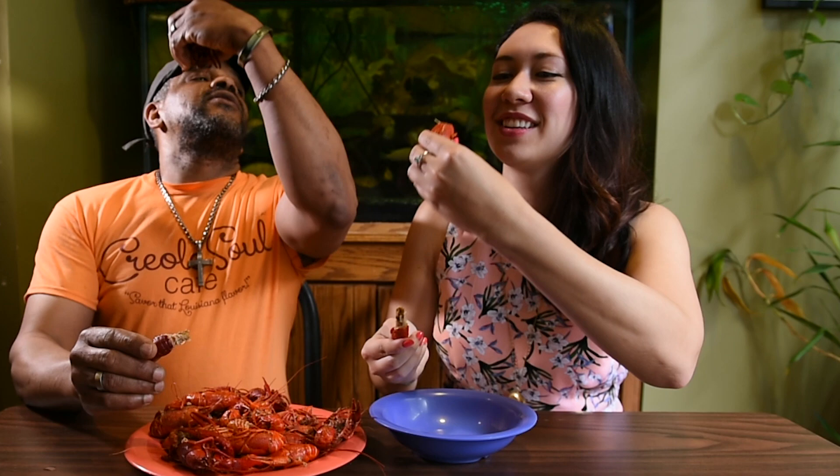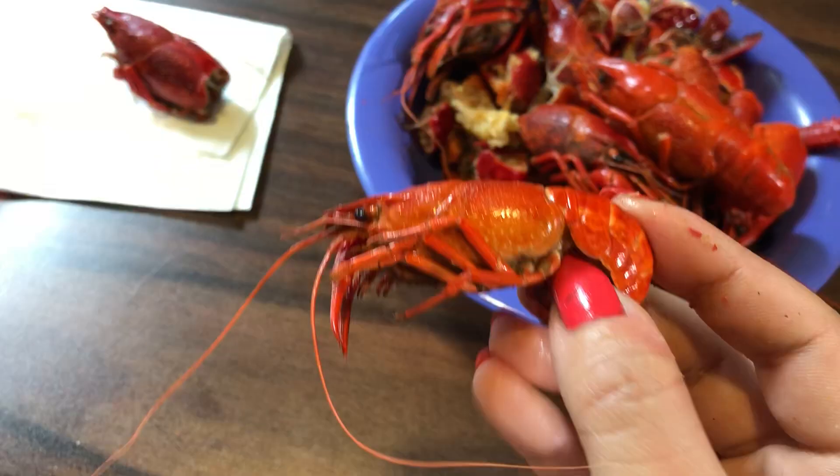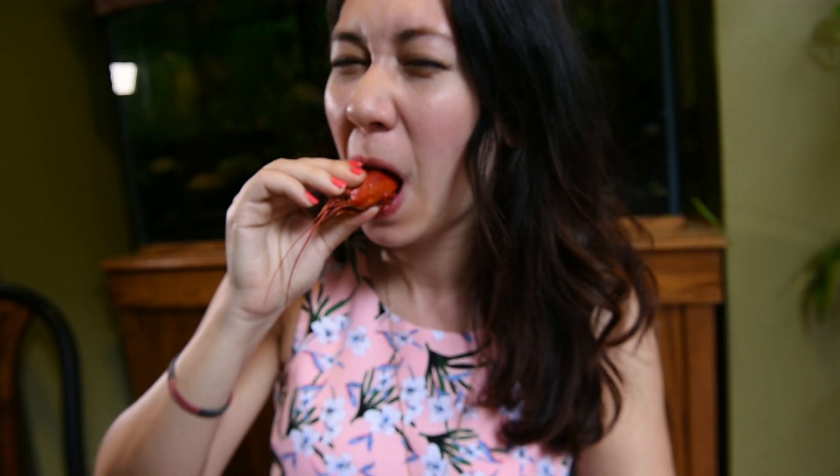Okay, now take the head. You want to put it like this, then crush it and squeeze. Crush and squeeze. You get a shot of spice — it's full of juice. Suck all that good stuff out of it. Some people don't really like the head juice; some people just go for the tail meat, because that's what you have in your crawfish étouffée. They're missing out — that's the best part. It is the best part. It's like a shot of rum or something. He was a salty one.